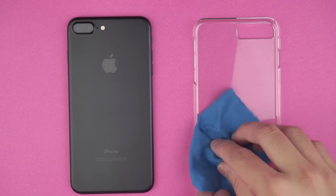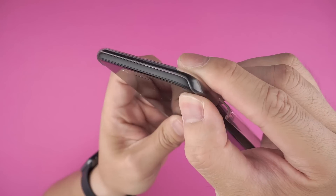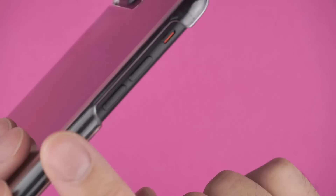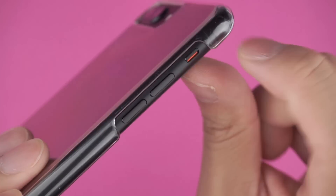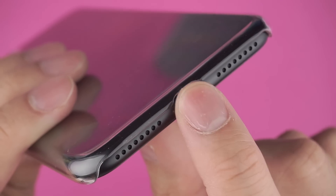To install, first wipe off any dust on the inside of the case as well as the back of the iPhone. Then go volume side first and snap the opposite corners in place. There are spacious cutouts for the power and volume buttons, as well as the mute rocker, and throughout the bottom with an indentation on the lightning port cutout to accommodate any size cables.